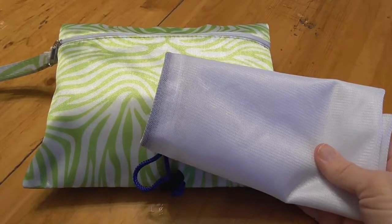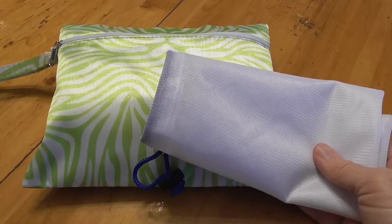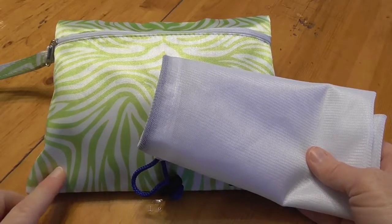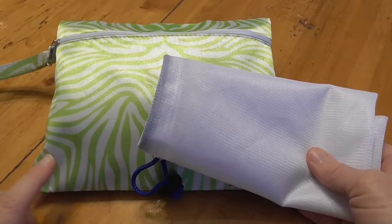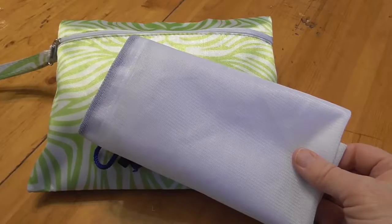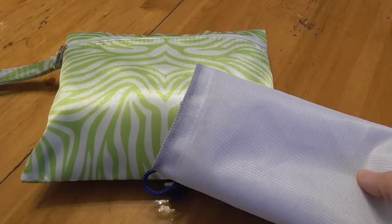The biggest enemy of doing something like this is convenience — or lack of convenience. So the easier I can make it for myself to remember to bring my reusable bags, not just for the groceries but for the individual produce and things like that, the more likely I am to actually use it on a day-to-day basis.